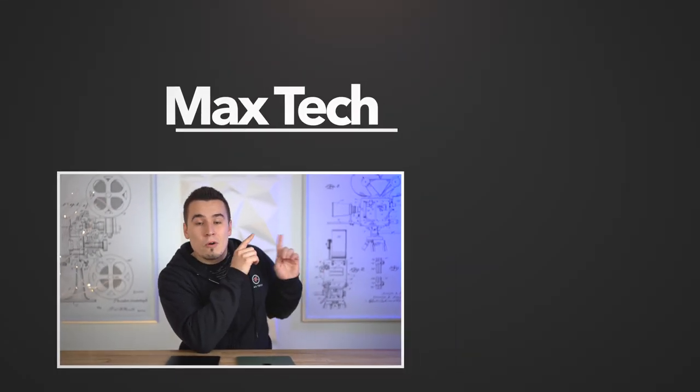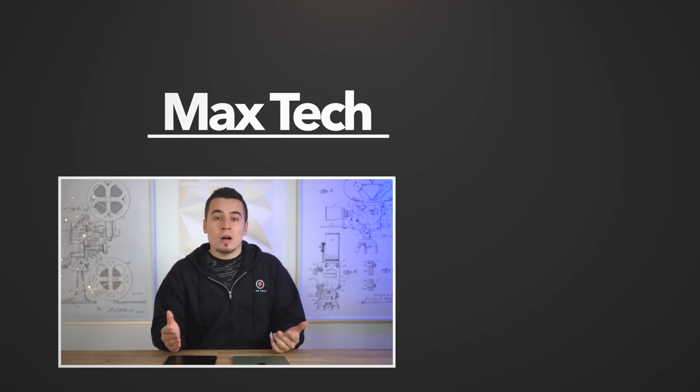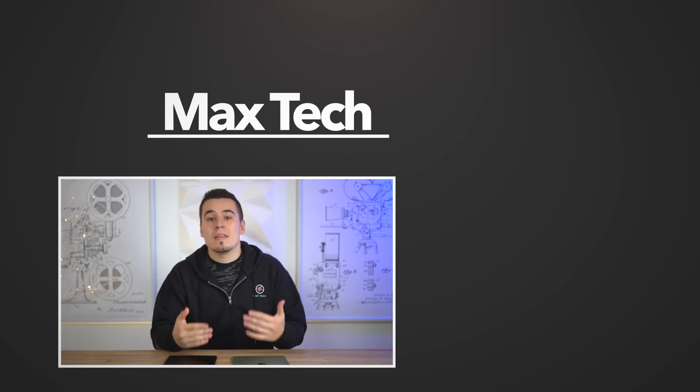Hopefully you enjoyed this video. If you want to check out the keyboard case differences or gaming performance comparisons, those videos with the iPad Pro are linked. Thanks for watching — tap the like button, subscribe, and we'll see you in the next video.